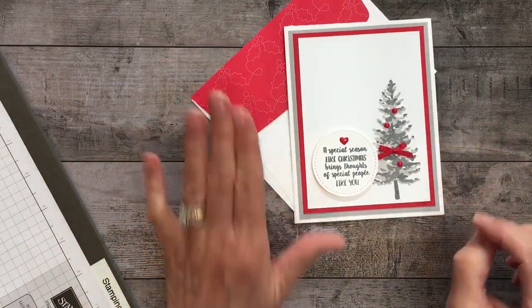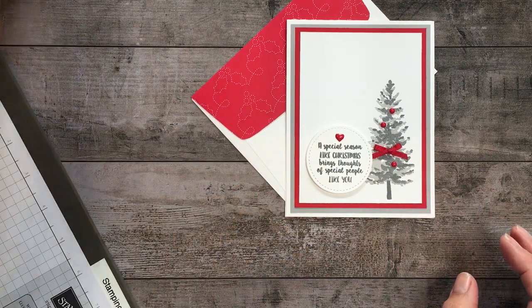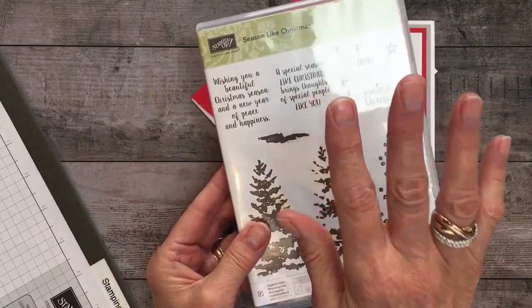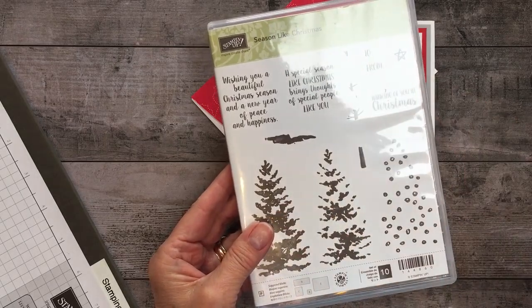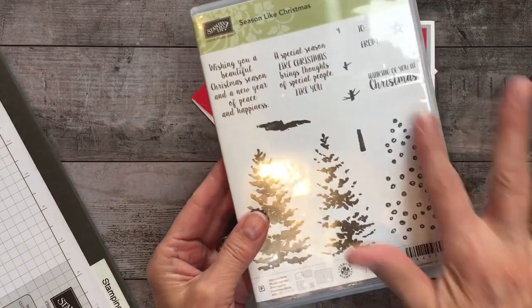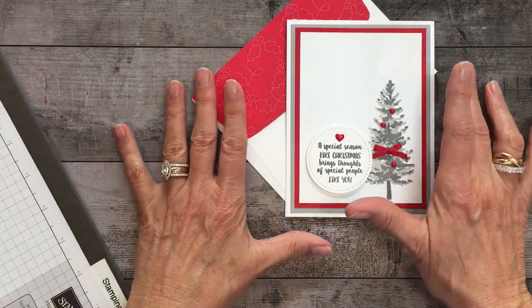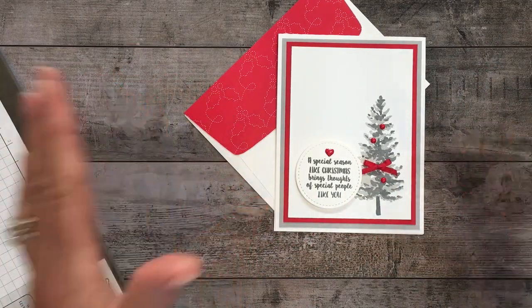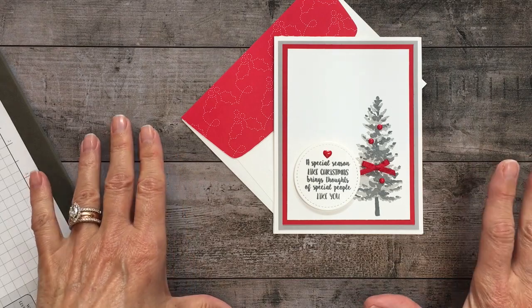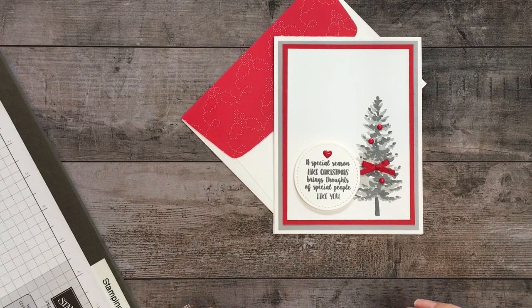You can even add pretty Quilted Christmas paper to your envelope flap for that perfect presentation. One more time, this is the Season Like Christmas stamp set. It's only available until at least December 21st, and then until January 2nd it's officially retired — after the 21st it's while supplies last, so if you like that stamp set, go for it. The tips I shared on multi-layer or two-step stamping will apply to many more stamp sets. Happy stamping — please stop by my blog StampinPretty.com. I love when you leave comments on my blog or YouTube, and I'll get back to you within 24 hours — usually more like 10 minutes. Thank you and happy holidays, bye-bye!